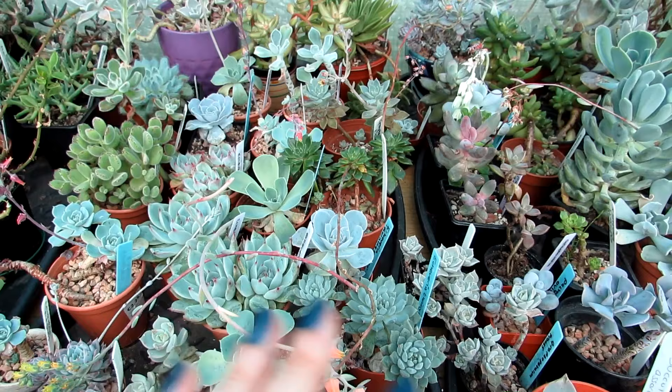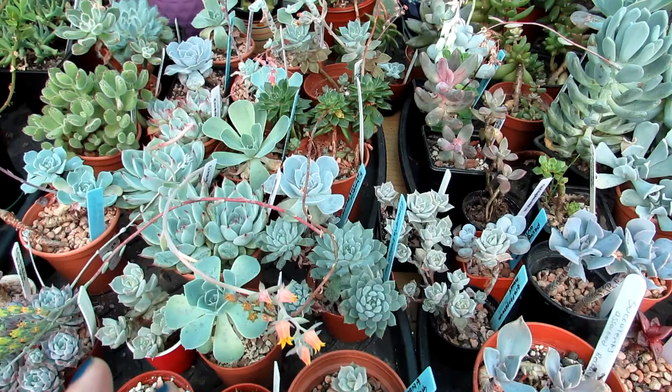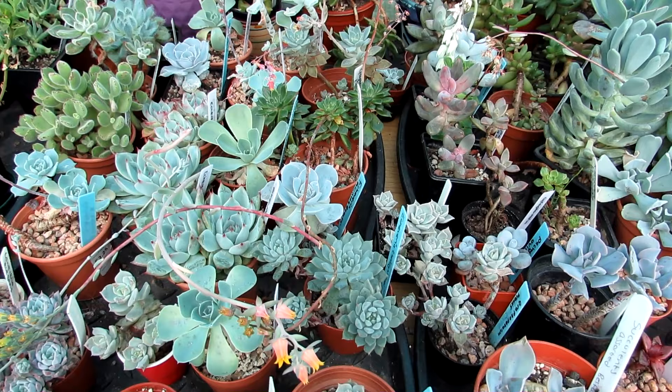I overwinter all of these succulents in the polytunnel and keep them here all the time even during summer. In summer I always have the door wide open on very sunny days for plenty of ventilation, so I've never had a problem with this during summer. In winter that's usually when I've had a problem. But this last winter we got a dehumidifier especially for polytunnels and cold temperatures, and it worked amazingly — it was the first winter I went without any white powdery mildew on the succulents.